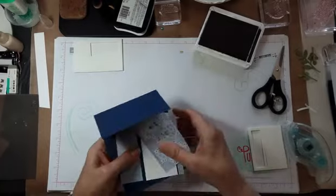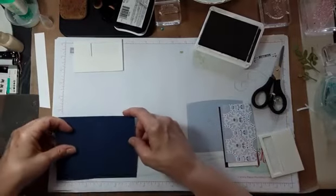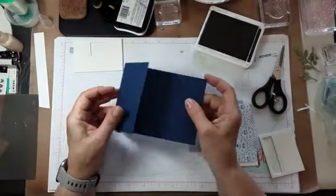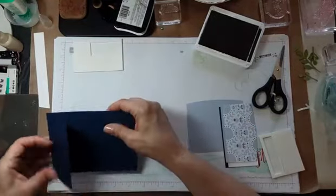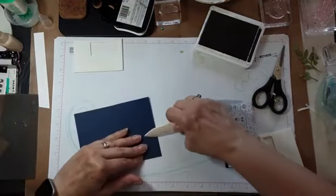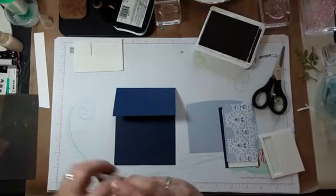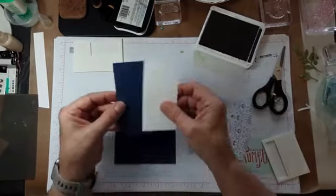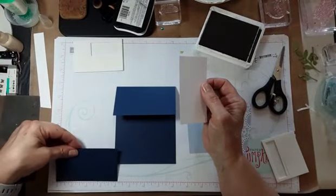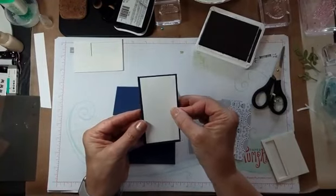So there's one card done. This next one I did a little differently. I chopped off a piece — about three inches — so I only left two and a half inches at the top. This is a piece of Night of Navy card stock, not one of the bases from the kit. I also added a little piece of Night of Navy that is two and a quarter by four and a quarter, and then this is two by four.